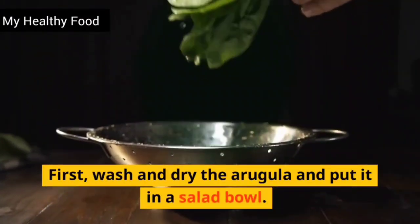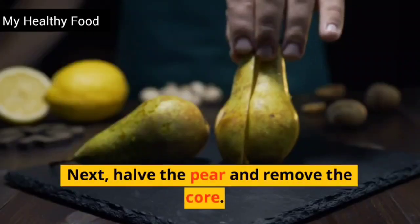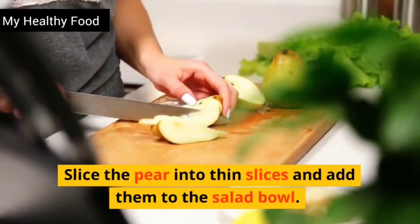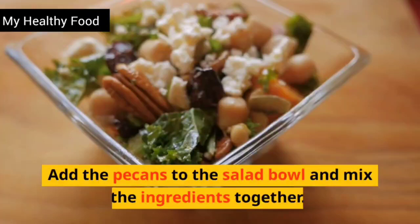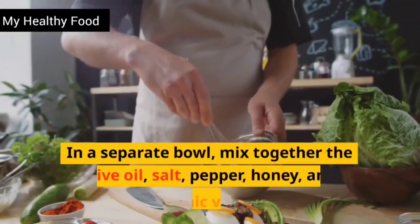First, wash and dry the arugula and put it in a salad bowl. Next, halve the pear and remove the core. Slice the pear into thin slices and add them to the salad bowl. Add the pecans to the salad bowl and mix the ingredients together.